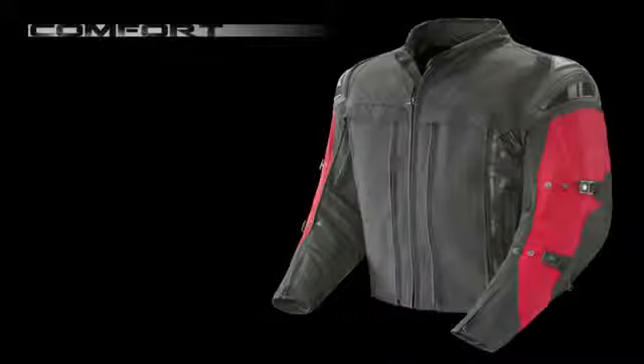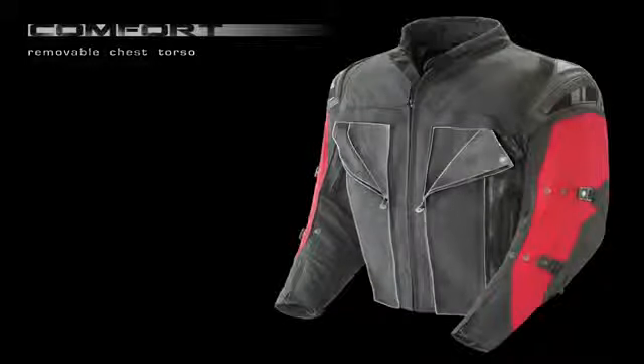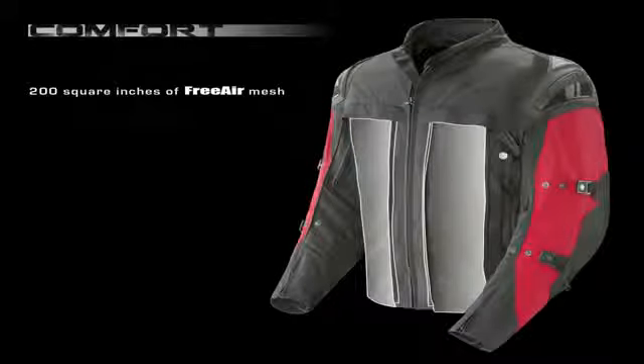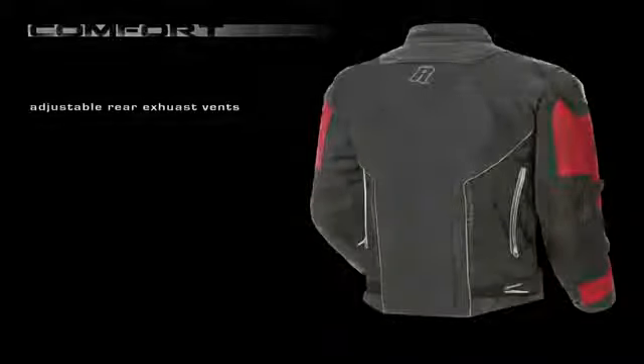But all this layering and armor doesn't mean that you have to sacrifice summer comfort, thanks to the large removable chest and torso panels that reveal over 200 square inches of high-capacity free air mesh, flowing air through two large adjustable rear exhaust vents.